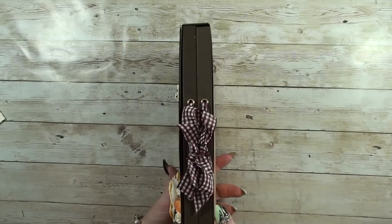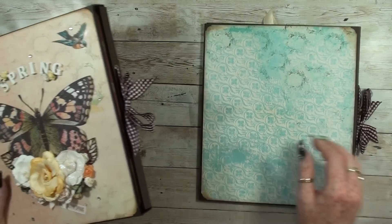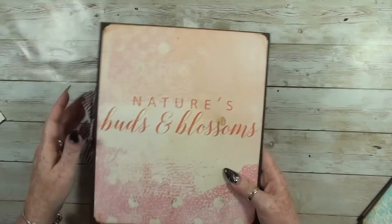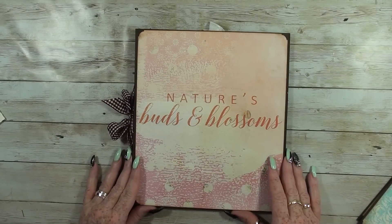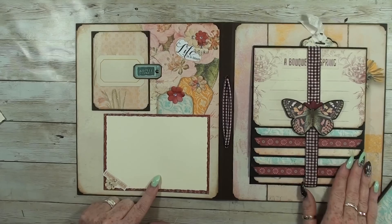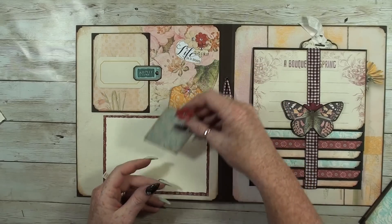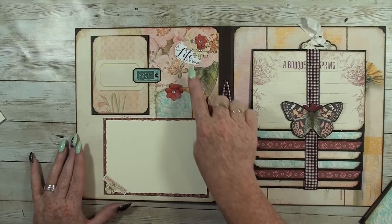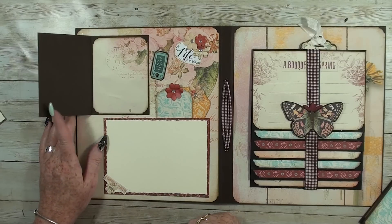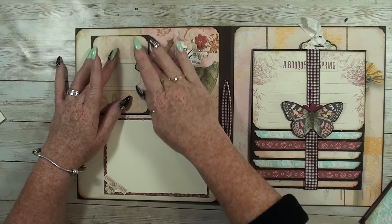On the inside there are two booklets that are easy to pull out with ribbons. On the left page there's again a photo mat, and I leave two nice tags so you can put little photos on or write on them. 'Life is in Bloom' — another little lyric. And this is a swing tag that opens to the left. There's also room for a photo or writeable places, and this closes with the swing tag.